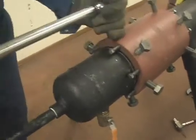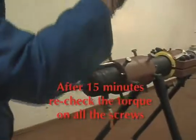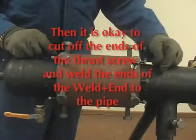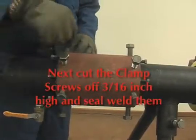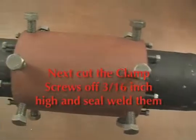After about 15 minutes to prove your seals, recheck the torque, and then you can begin cutting off your thrust screws and fillet welding the ends of the weld end to the pipe. Once the ends are fillet welded, you cut the clamp screws off about 3/16 inch high and seal weld each one. Once the welding is completed, you have a permanent welded repair.